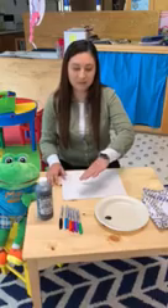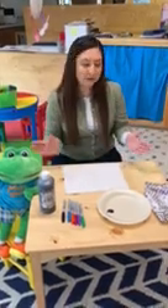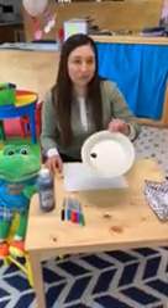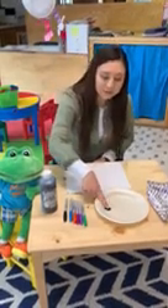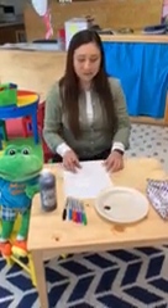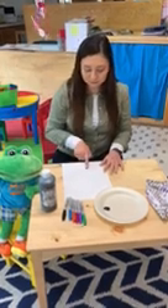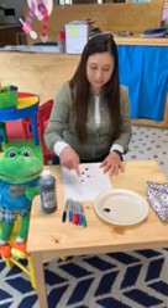So the first thing we're going to do is pour about a quarter-size amount of paint — whatever color, it doesn't matter — into your paper plate. Then you're going to take a finger, whichever finger you like, and dab it into the paint. Our ants are going to go marching, so we're going to make them go in a line. Just make some little dabs with your finger.